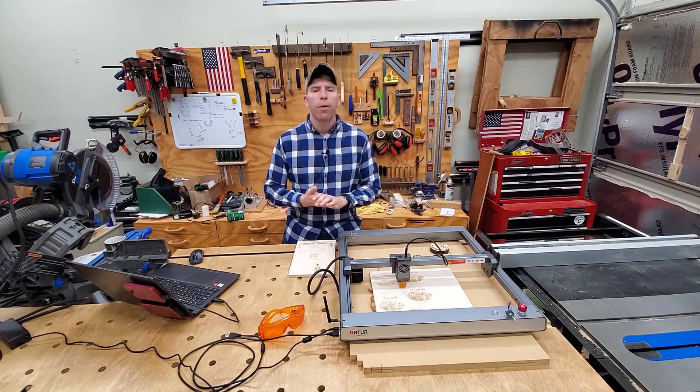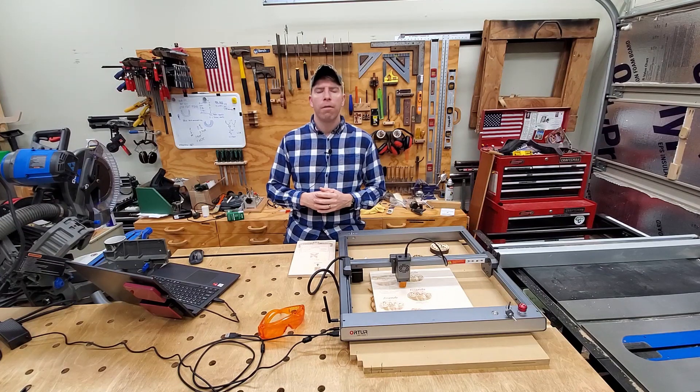The engraver I'll be discussing today is the Ortur Laser Master 3 — I think it's a new release. I don't know a ton about it and how it compares to others. They only asked me to demonstrate ways that I can show adding value to others' woodshops and making money with the laser engraver. So that's exactly what I'm going to do.